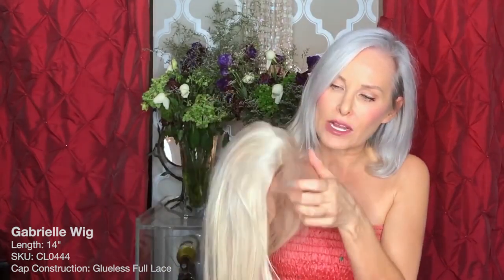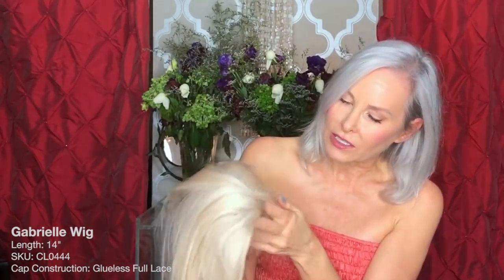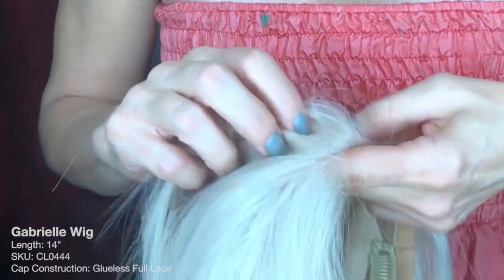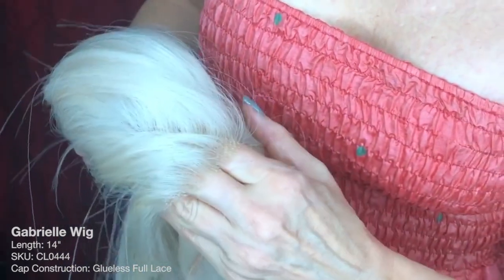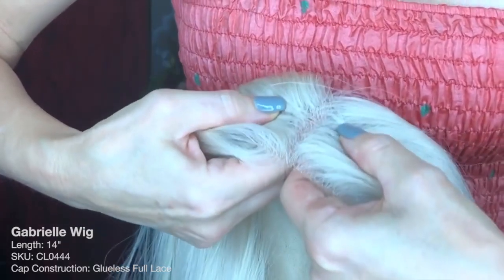This is a lace front wig. You can see it's got these beautiful little baby hairs around the face. The lace is very delicate, very fine. You can barely see it at all. Full lace on the top.